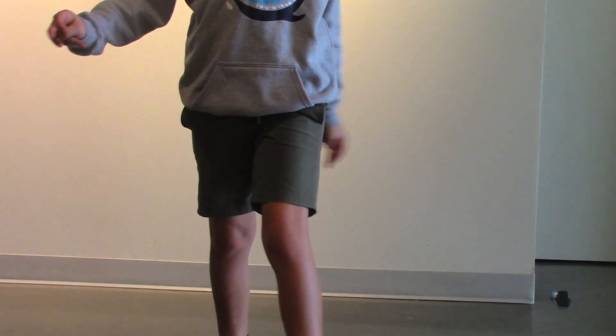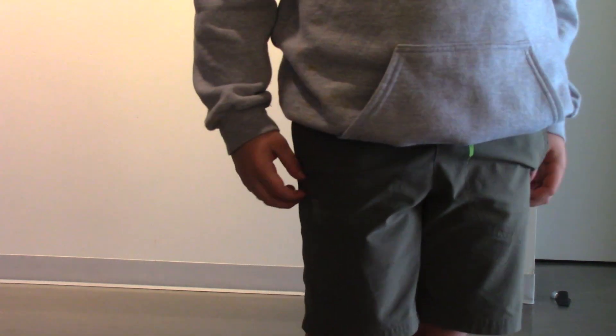To start off, you want an aggressive push.